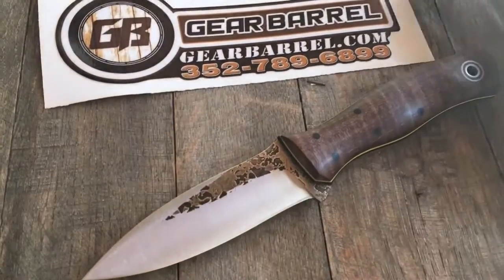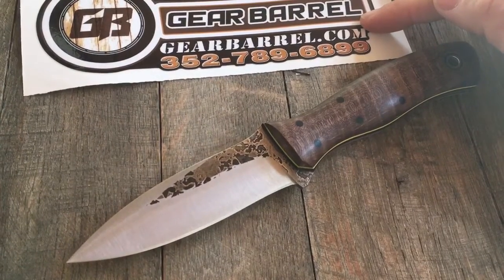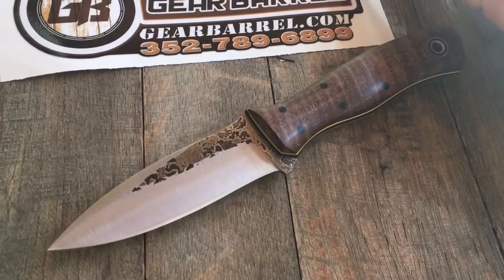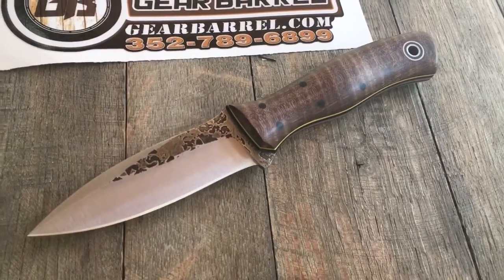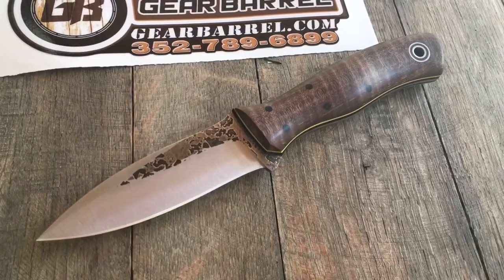Thanks for checking it out at GearBarrel.com. From my family to yours, we appreciate all your support. We are a family owned company, so unlike the big box stores, we can give you some personalized attention that sometimes they're not able to. Not that they wouldn't want to, but when you get a little larger, it's hard to do that sometimes.